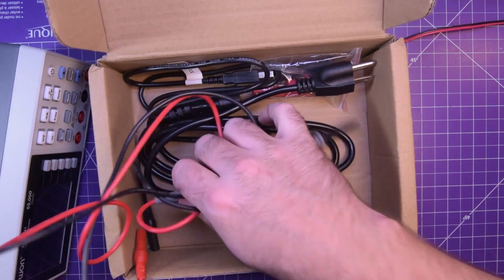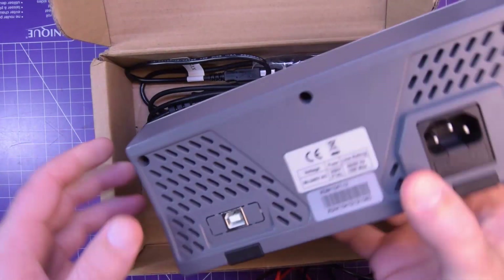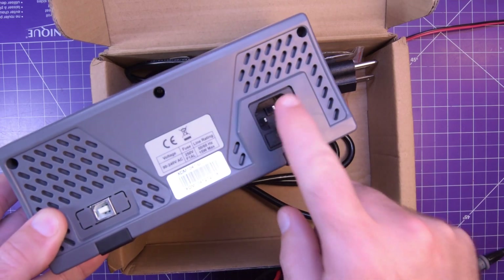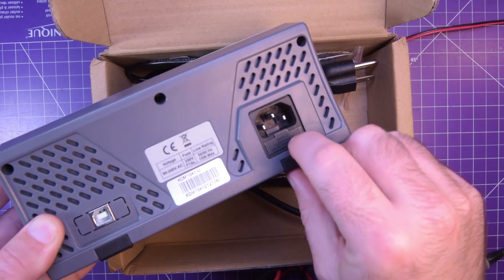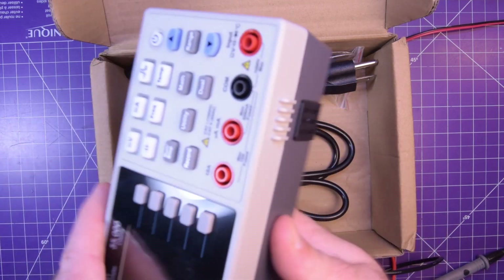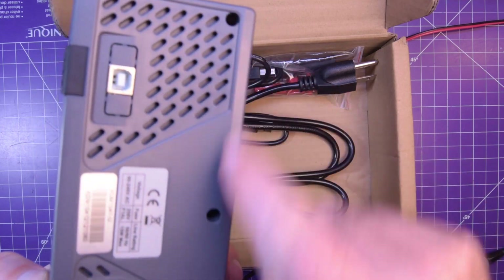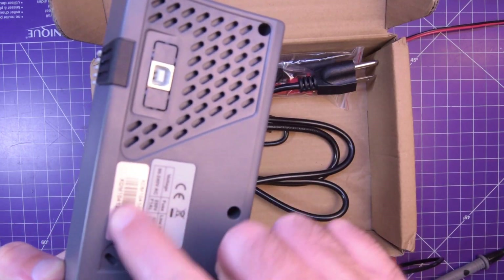In the box there is an instruction manual and an extra fuse. This is an AC unit, so it plugs into the wall with an IEC cable and it is fused here. There are no extra fuses for the current ranges, which are inside — accessible by just five screws. Not very many screws.